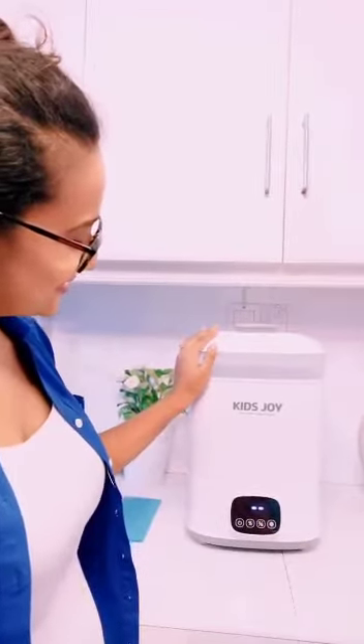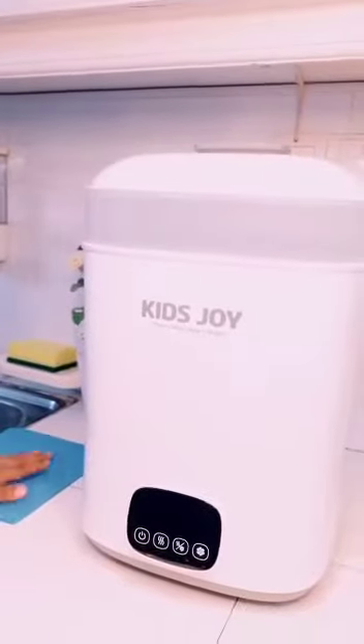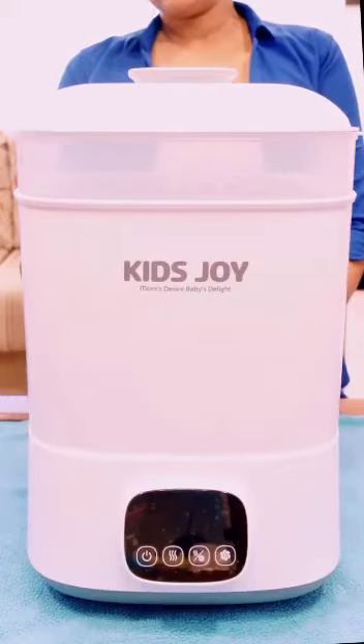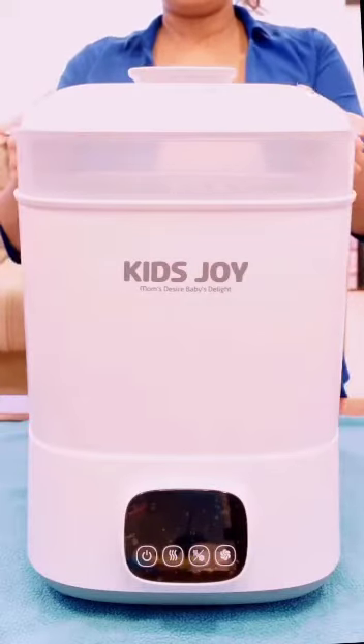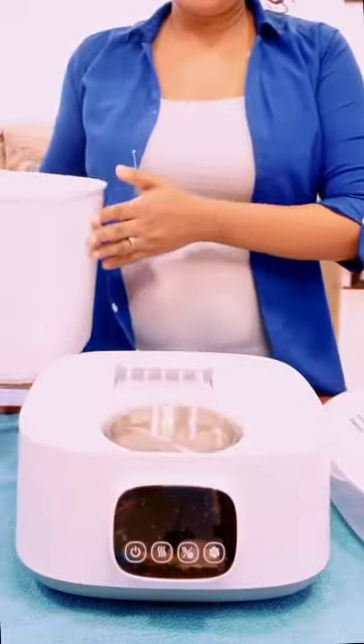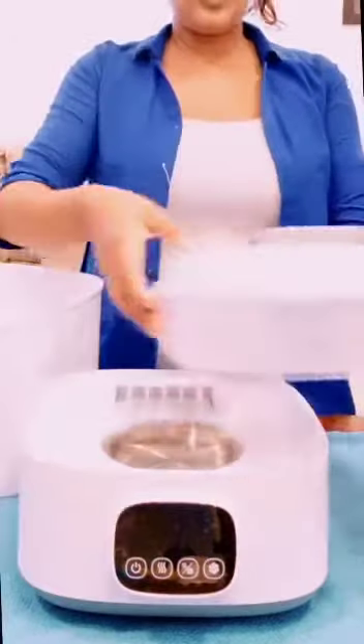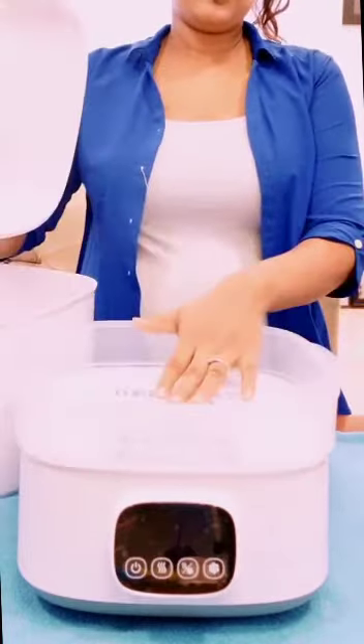The way you can use it — you can use it in the case of making. If you use the Kicksjoy dryers and sterilizers, then in the case of making, you can use it in a large capacity. This is how you can sterilize it with a little bit of plastic.